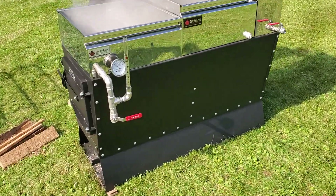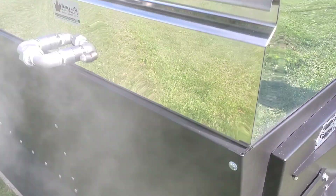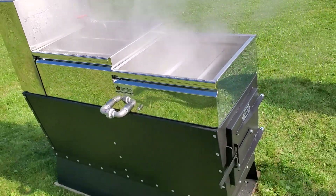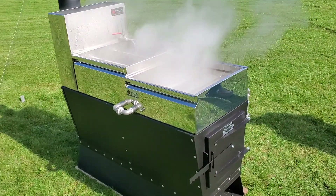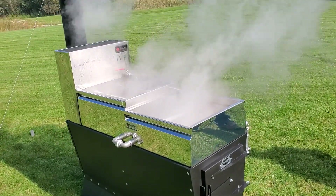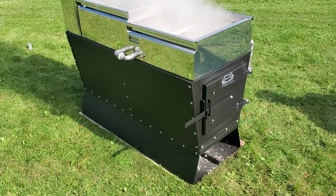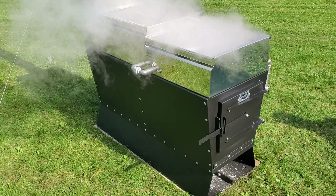Speaking of hot — the sides of the arch are getting warm but not hot. For a period of time I can put my hand right on the side of the arch, and that's after running for pushing 40 minutes. We're at 42 minutes now and we're still able to touch the side of the arch. That's a beautiful thing.